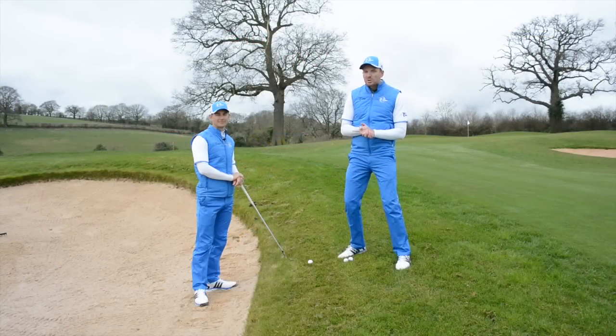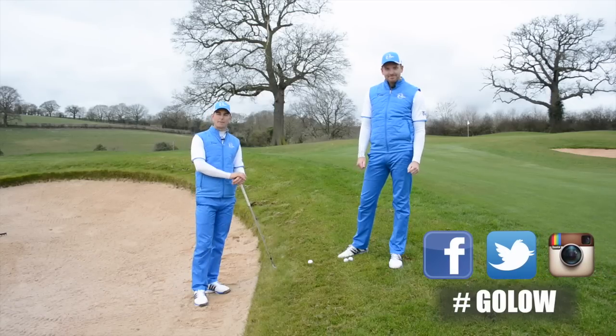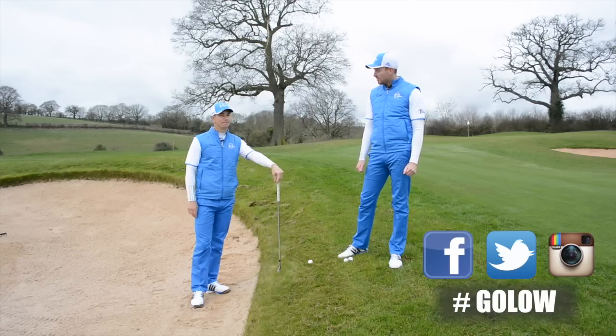Okay, it's time for Go Low. This is where we answer questions on your game to help you go low. Make sure you get involved in this week's topic — go to Instagram, Facebook, and Twitter today and post your questions using the hashtag Go Low.